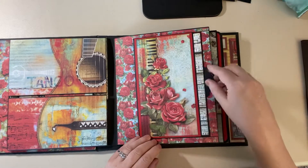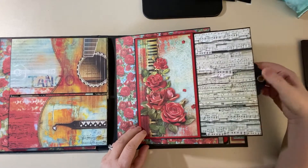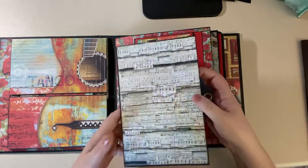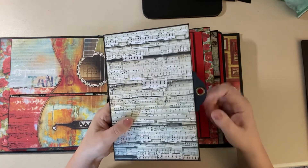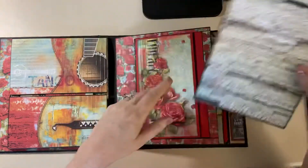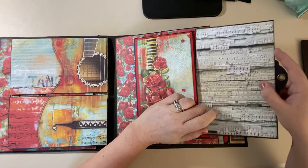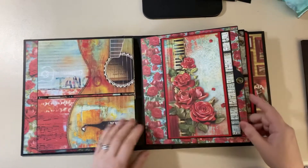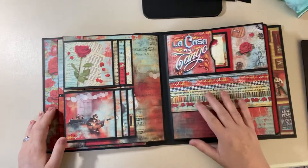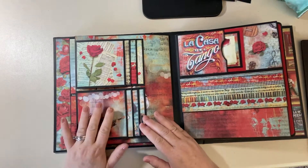The third page has a flap — it's pretty heavy because on top of it there's a pocket, and this pulls out. I used a Graphic 45 small tag; they're really small but I use those fairly often, so that's a good thing to have.